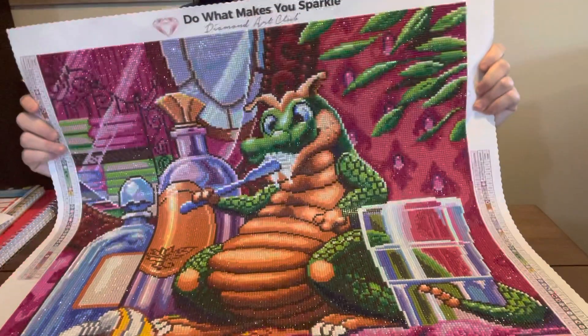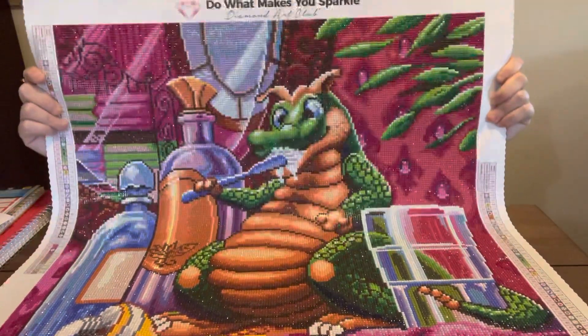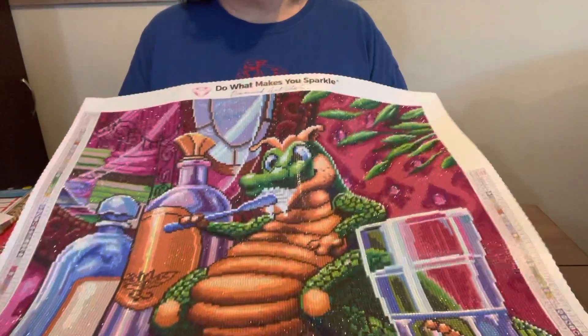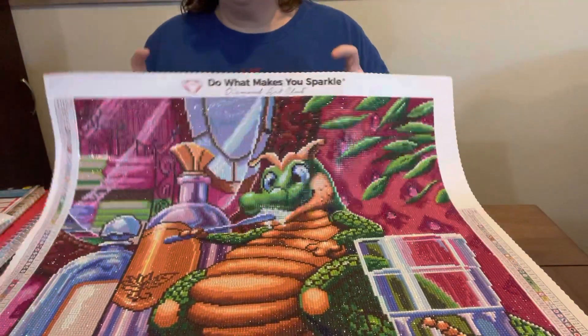But y'all, look how it shines — oh my gosh. Diamond Art Club is a dream to do. I ain't had any trouble with them.